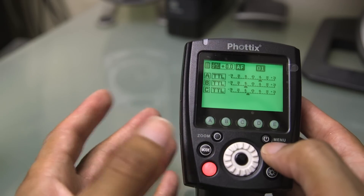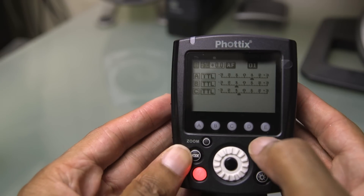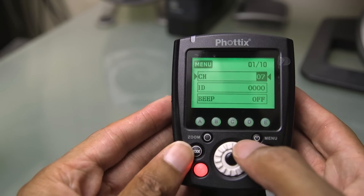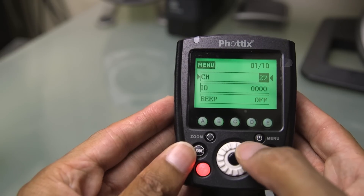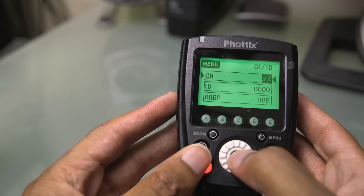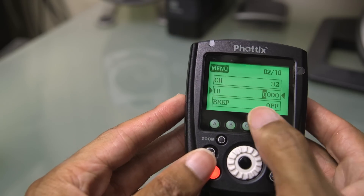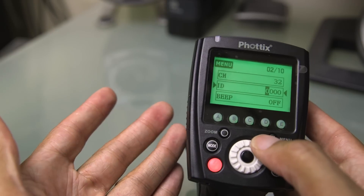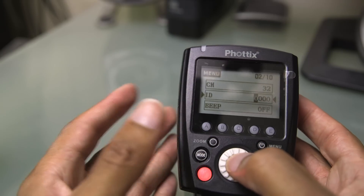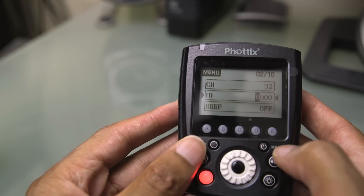On the newer Odin 2 transmitter, instead of just channels one through four, we now have channels one through 32. You press into the menu and can select all the way up to channel 32. You can also have more than one user on each channel because there's a digital ID associated with each channel as well. So for example, I could be on channel 32 with my own four-digit digital ID, and a friend could have theirs on the same channel — giving you a really high number of possible combinations to avoid any interference.